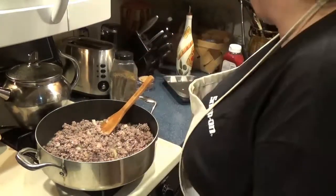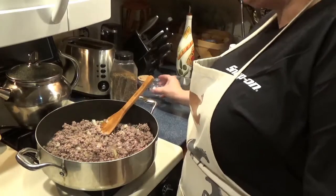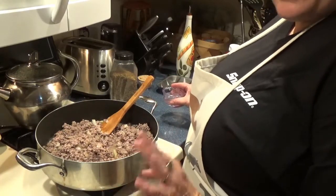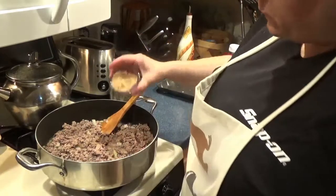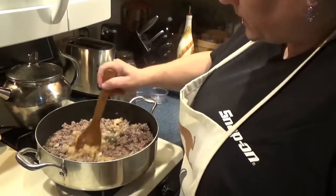Now it's time to add the good stuff. What makes this a sweet and sour is equal portions — equal portions of vinegar and brown sugar. So I have roughly three tablespoons of vinegar here and three tablespoons of brown sugar. That's your sweet and your sour.